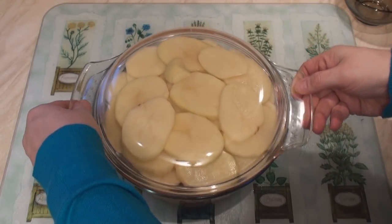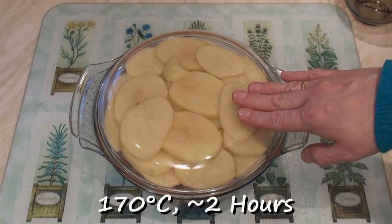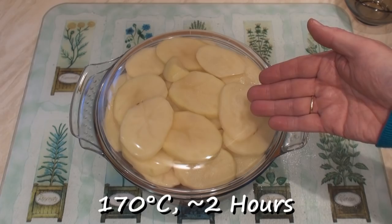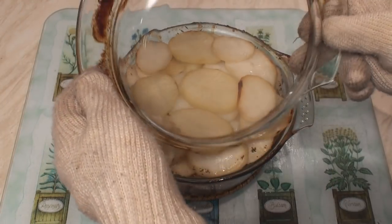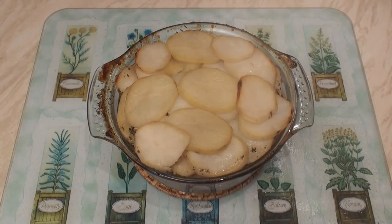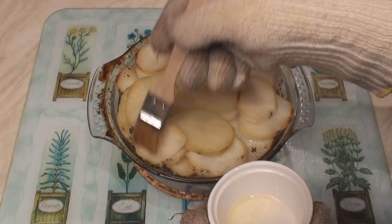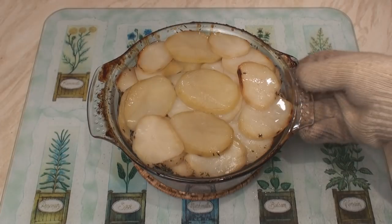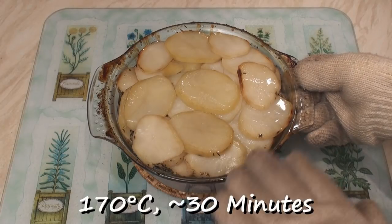Pop on the lid and cook this in an oven at 170 degrees C for about 2 hours. After 2 hours, remove from the oven and take off the lid. Then brush the top with some vegetable oil. Pop it back in the oven for about 30 minutes, uncovered, to brown the potatoes.